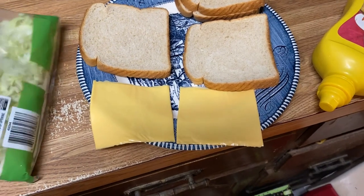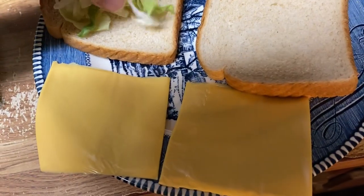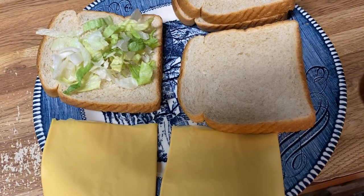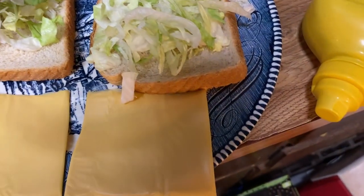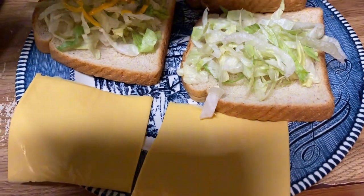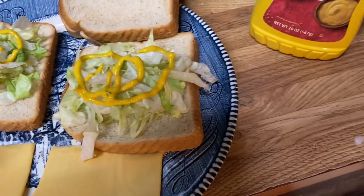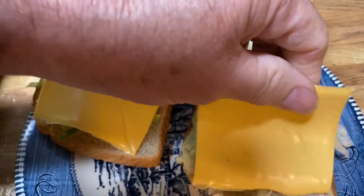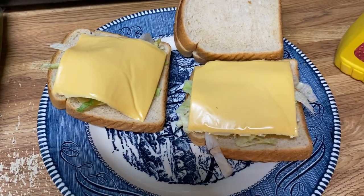While this is cooking, I'm going to get my toppings on. I don't even want my bread toasted on a good Bologna — or Bologna, however you pronounce it; they say Bologna around here. I'm going to put some lettuce, some mustard, and some cheese on wheat bread. I love white bread, but I've cut out all my white bread.